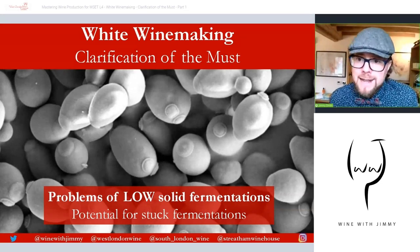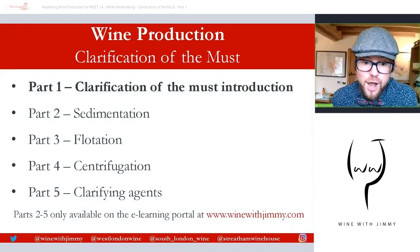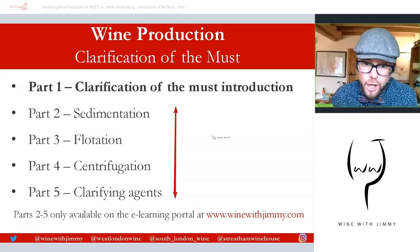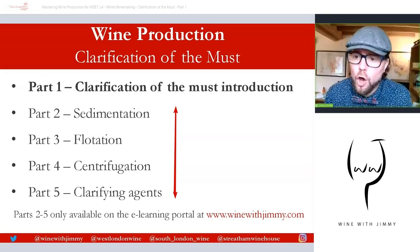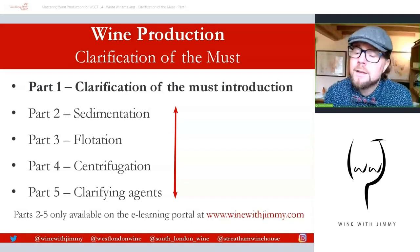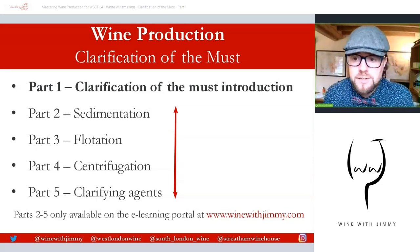There are many different options for clarifying grape must and we're going to cover that in the next four videos — going through from sedimentation all the way through to clarifying agents. All of this will only be available on my e-learning portal at Wine with Jimmy. If you want to join me for the thrilling suspenseful ride, please subscribe there for a lovely volume of exclusive video content — things like multiple choice questions, short written answer questions, revision sessions, and all those things that can help you with your studies.